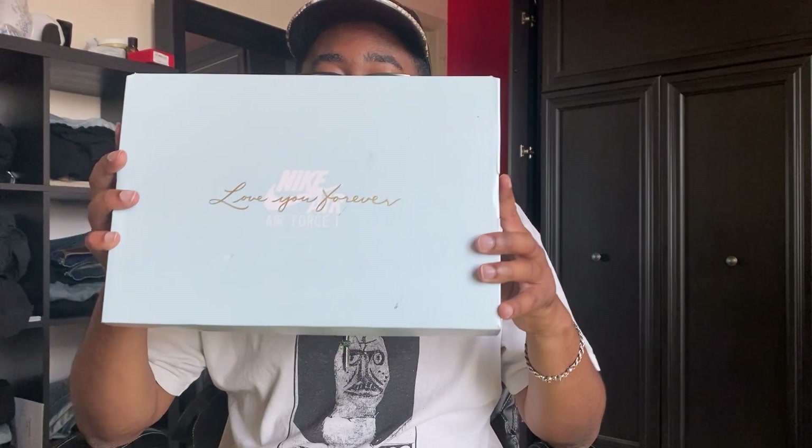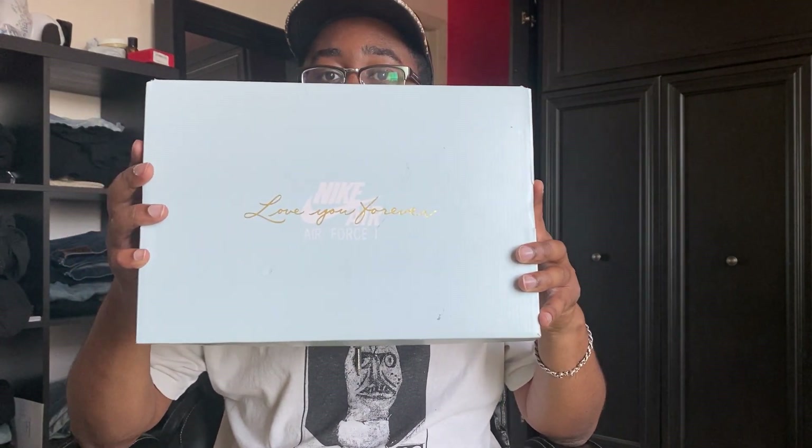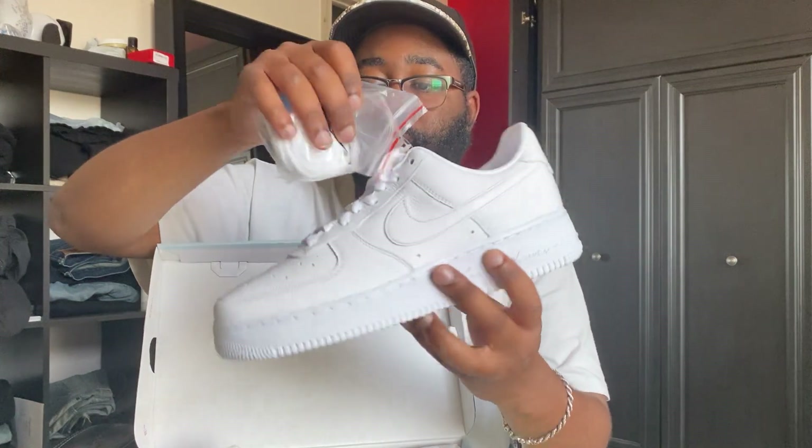The first pickup is this pair of Air Force Ones from the Nocta Certified Lover Boy Drake collab. This is a sneaker I had been looking for — I don't know why I missed the initial drop, which I think was in December, but I've been on the hunt for the past couple of months. I think I paid like $250, so it was just an Air Force One with better leather in my personal opinion.